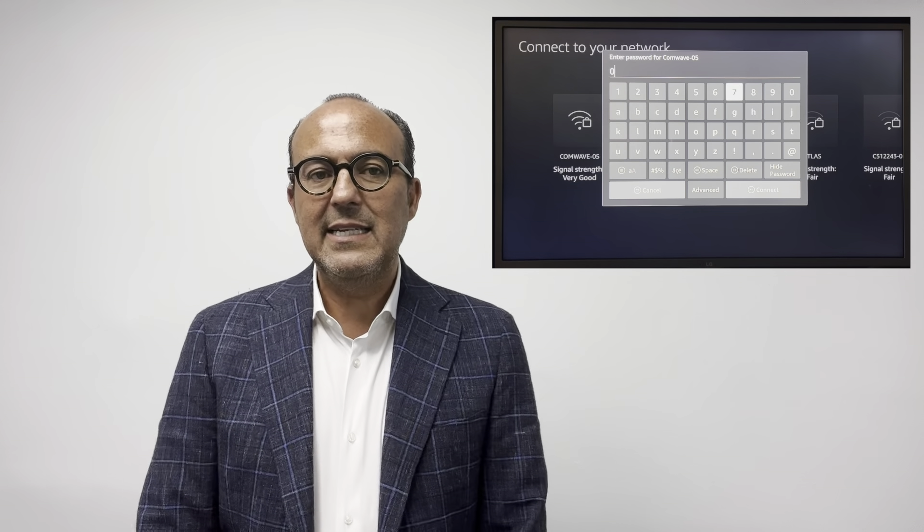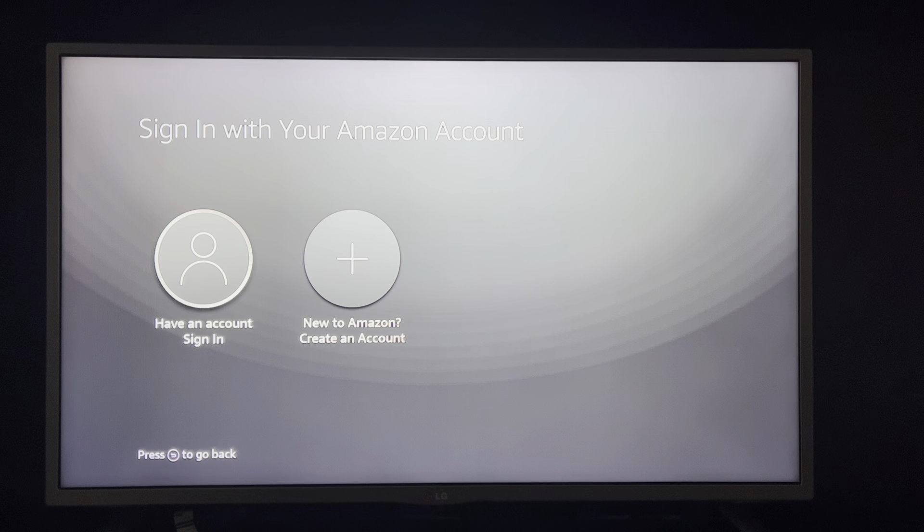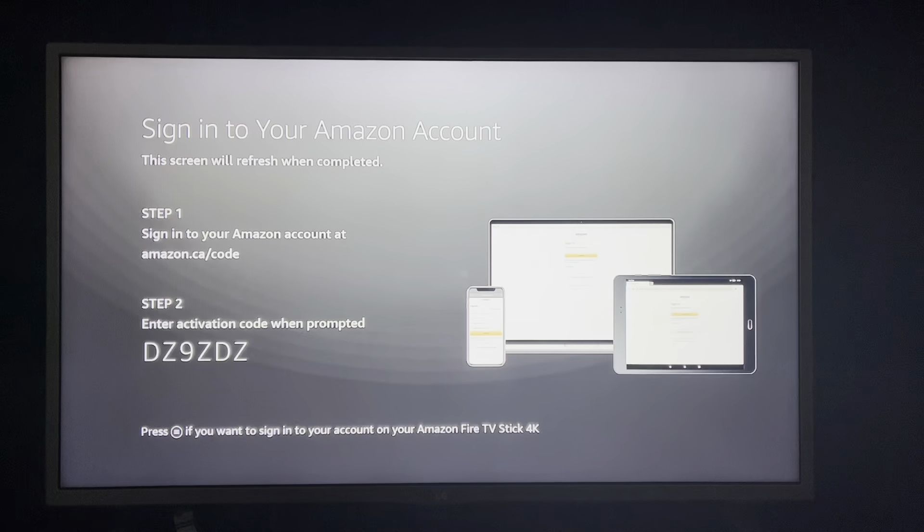Let's just follow the Amazon setup process, including connecting to the Wi-Fi that we previously set up. Please allow the Fire Stick to install the latest updates. After that, you can sign in with your Amazon account if you have one, or create a free account. At the end of this setup, this little Amazon Fire Stick remote will turn your TV on and off and control the volume — you won't really need your old remote.